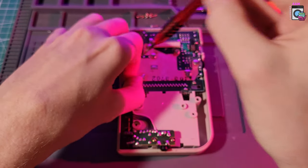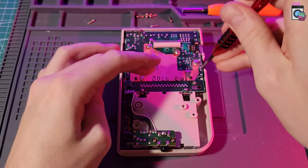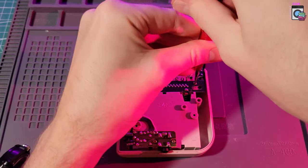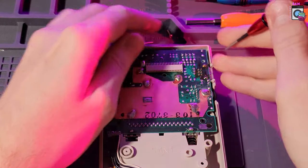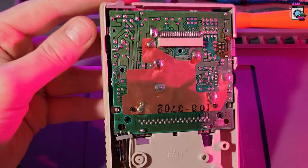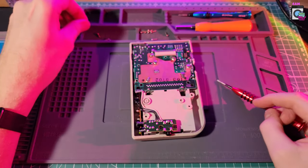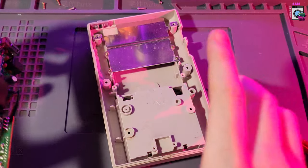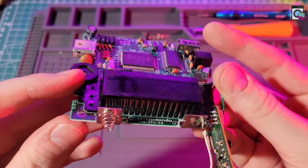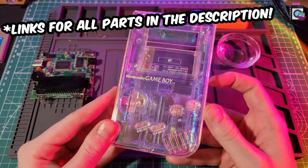Then it's as simple as taking off the couple of screws holding this board down. I think this Game Boy has been worked on before — not all the screws were there. Then remove the two screws holding the headphone jack in place and you can just gently lift the whole thing up and take the board out. Essentially, if you're replacing everything like we're doing now, this is kind of all that you need.